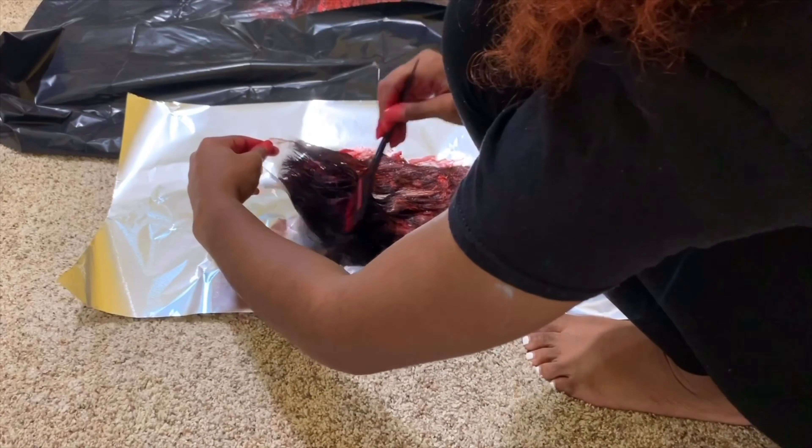Y'all see that spot that I was talking about? It's okay if it gets right there — nobody's about to be wearing their part all the way over there. After I finished the closure, I let the bundles and the closure sit for about an hour to process.